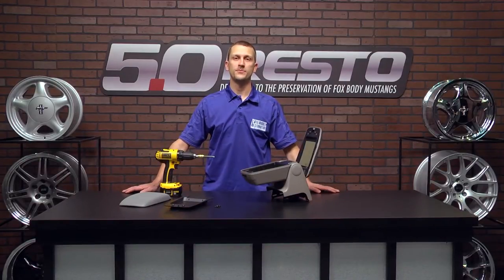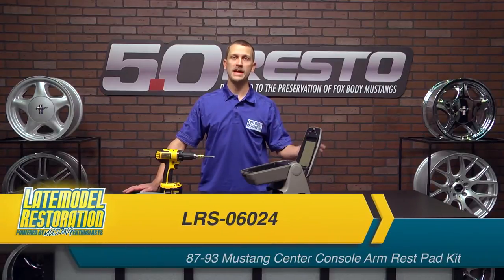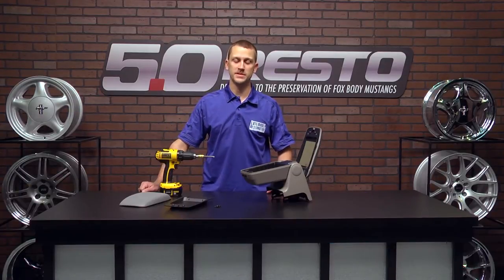Hey, everybody. J-Mac with latemodelrestoration.com. Today I'm going to show you how to replace your console armrest pad and trim panel for 87 to 93 Fox Mustangs.